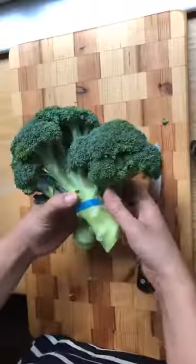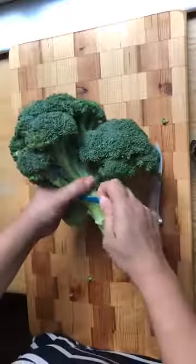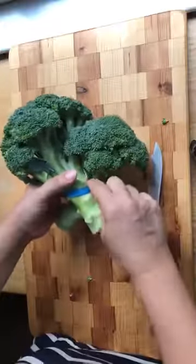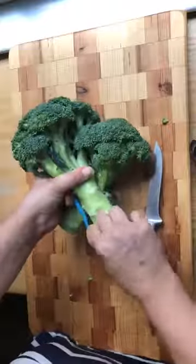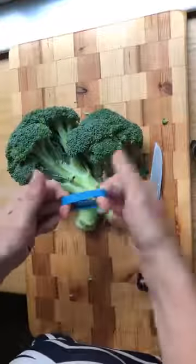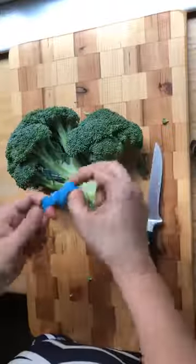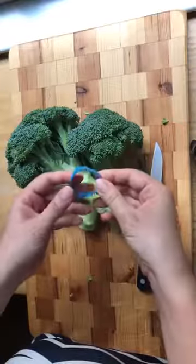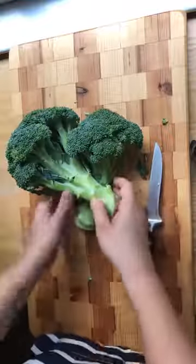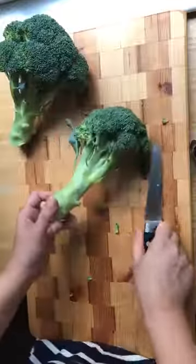Start by taking off the rubber band — save this rubber band! We don't like to throw it in the landfill. I like to use it for holding bags of leftover snacks closed or as a random hair tie. Hold on to that, don't throw it away.